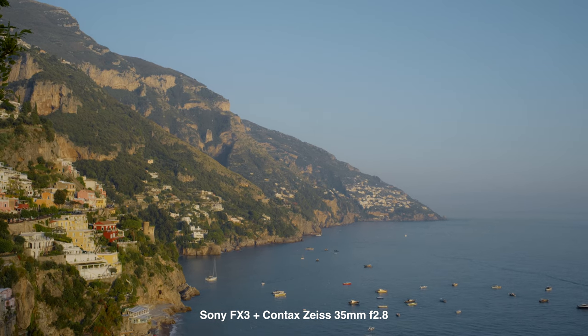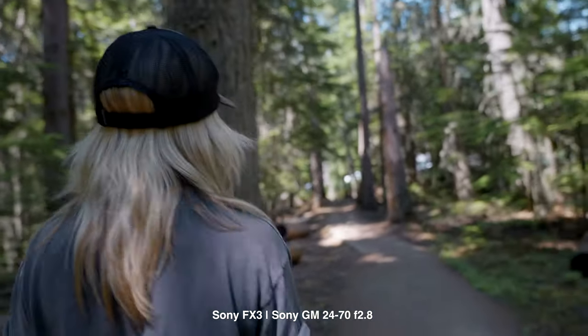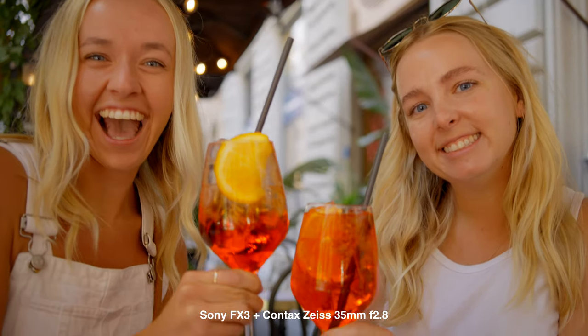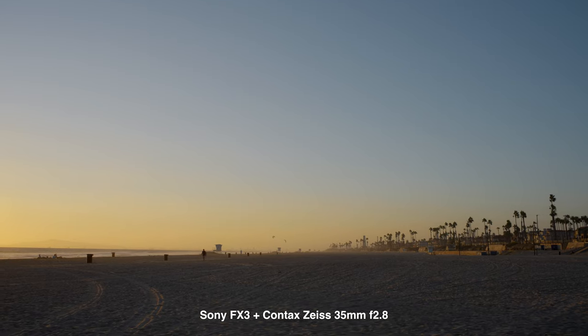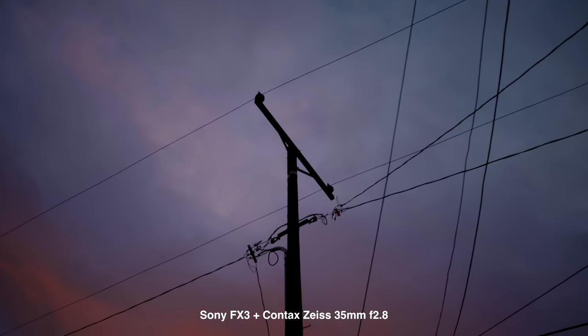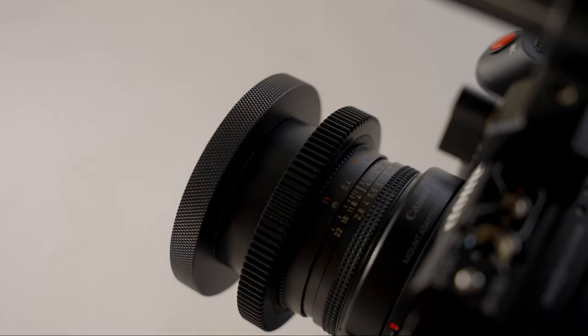The colors out of this lens are phenomenal and it pairs really well with my Sony FX3. Sony cameras just feel a little funky when you throw on Sony glass — the colors always feel a little plasticky — but with this 35mm and my other Contax primes, the colors really come alive and pair well with this sensor. These lenses paired with the FX3 kind of make it seem like I'm shooting on my C70 with that organic grittiness, but it's not too much to where it doesn't feel real. Real life just looks so good straight out of camera with this lens, especially on my FX3. And now that I have my C70, it pairs extremely well with that too.